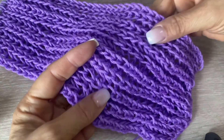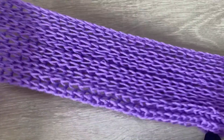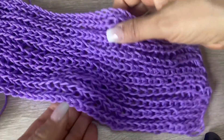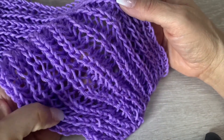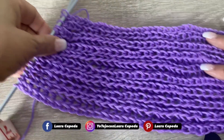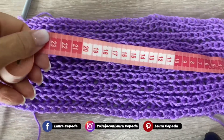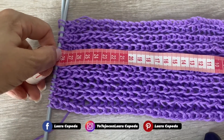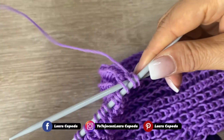Vean qué bonita se ve la puntada — les digo que queda como un elástico, un resorte. Se puede jalar así y se acomoda muy bonita. Esta les va a servir para un suéter, una bufanda. Queda hermosísima esta puntada. Ya tejí 28 centímetros. Para hacer la parte de atrás de mi balerina voy a hacer una disminución.